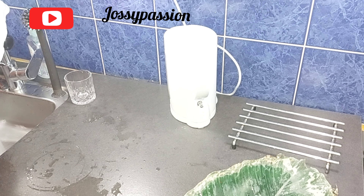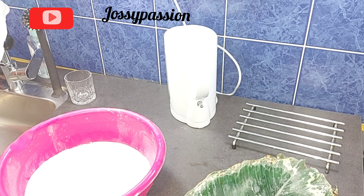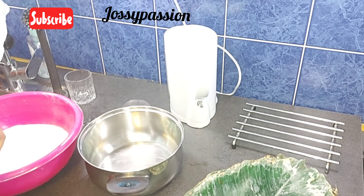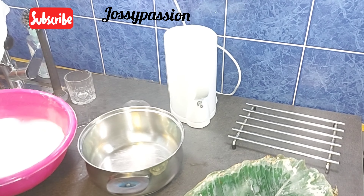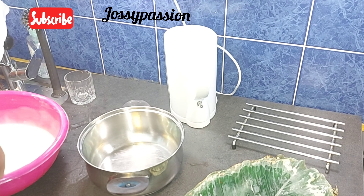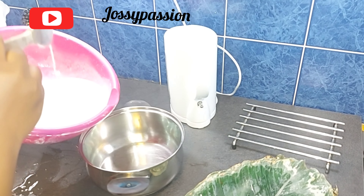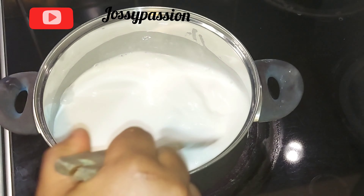What we need to prepare the agidi has already settled at the bottom of the bowl. I will go ahead and stir and mix it properly, making sure that it is very light before turning it into a pot. If it is too thick, go ahead and add a little bit of water and mix properly.